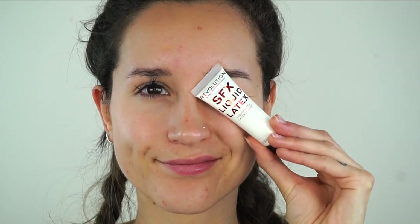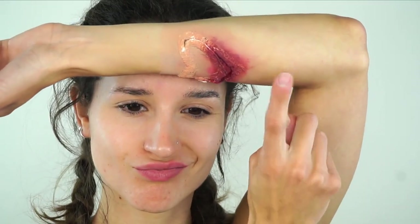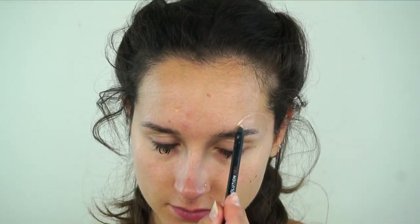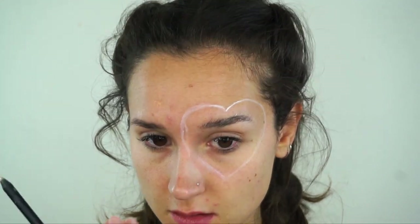Looks like a different person! We are using this liquid latex on our eyebrow. Don't do this step because oh my goodness, you might as well put a wax strip on there. So now I am doing the heart around my eye. I've done a practice run as you can see and I am mapping out the heart with my trusty white pencil.